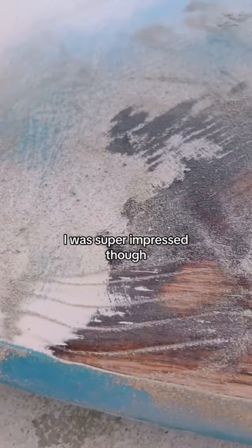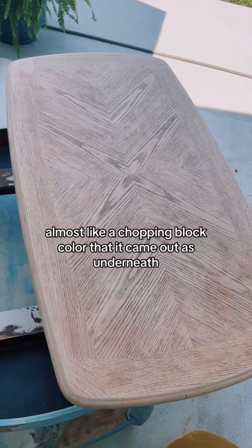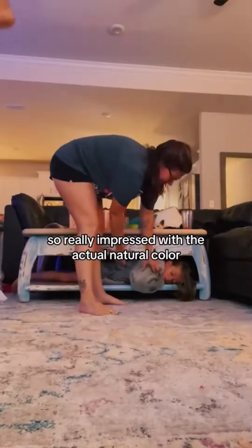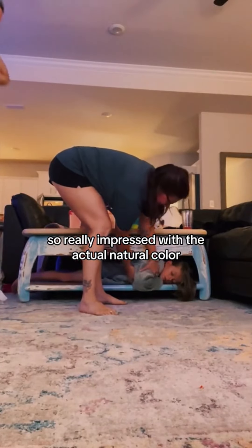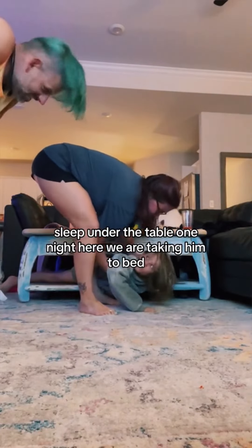I was super impressed with the natural color wood — almost like a chopping block color — that came out underneath. We were wanting to get a natural tone, so really impressed with the actual natural color once the paint was gone. I had to whisper because Brooks fell asleep under the table one night. Here we are taking him to bed.